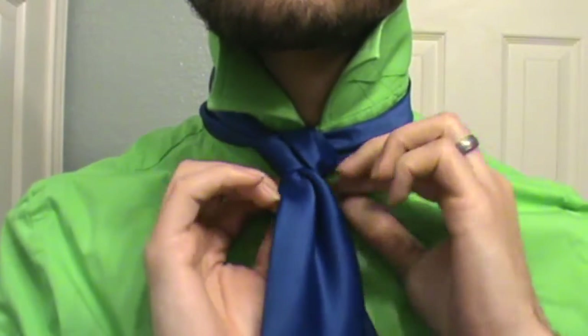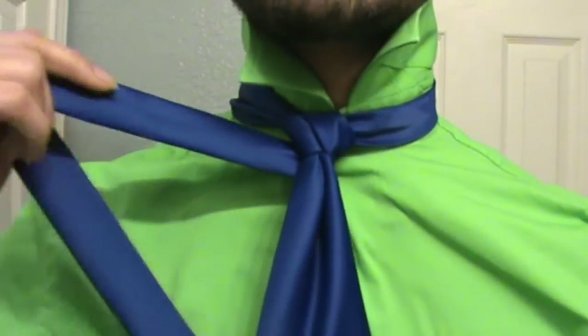Once you've done that, you're going to come around the back. And you're going to end up on the opposite side. So far, pretty easy, right?